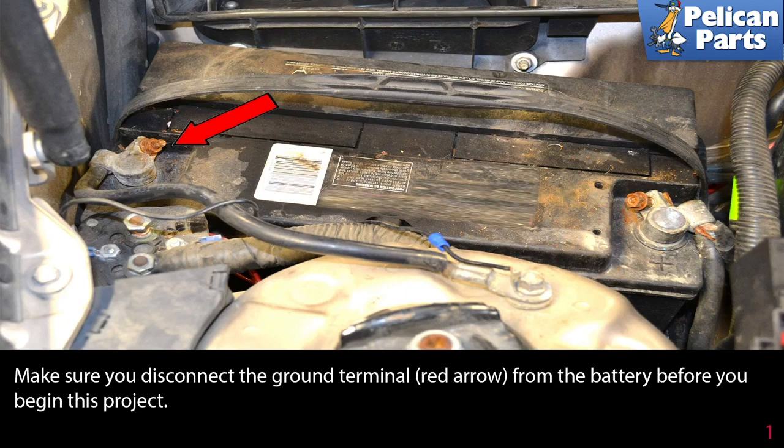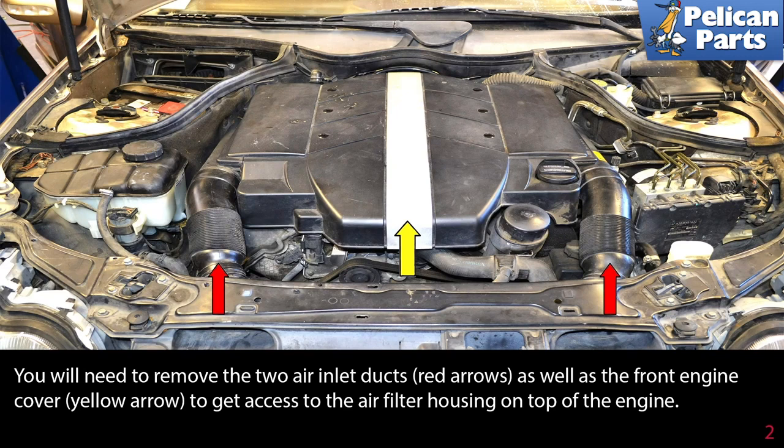You're going to need to remove the alternator to get at the chain tensioner. Begin by disconnecting the ground terminal (red arrow) from the battery. Next, you will need to remove the two air inlet ducts as indicated by the red arrows, as well as the front engine cover (yellow arrow).